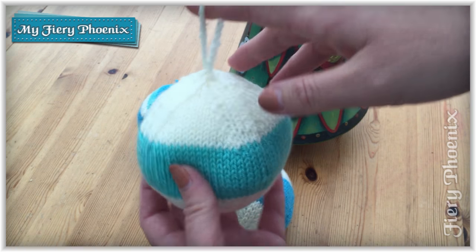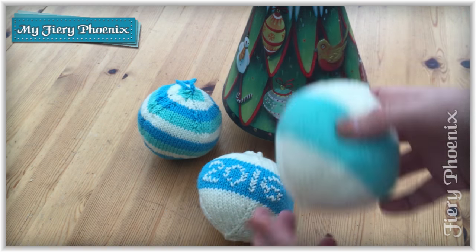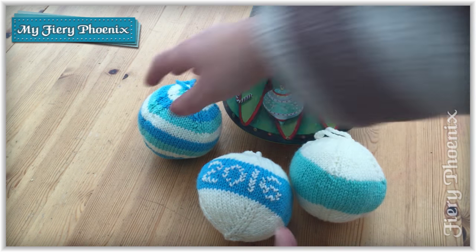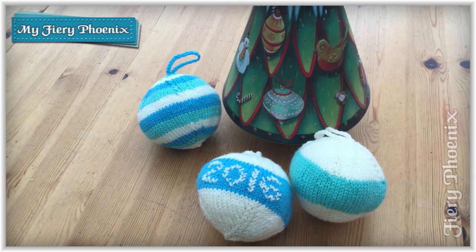There's an option to crochet the loop at the top, but you don't have to crochet that if crochet is not your thing. I'll take you through how to create these baubles and you can find the patterns for all three versions, including the lovely stripy version, on the website — the link will be in the video description below. So go grab some yarn and I'll see you back in a minute.